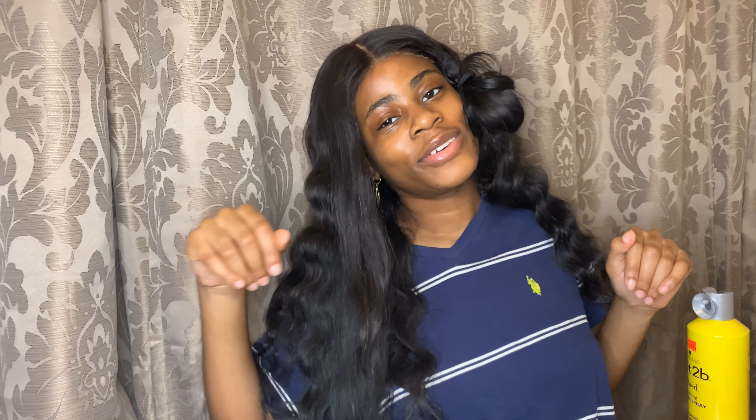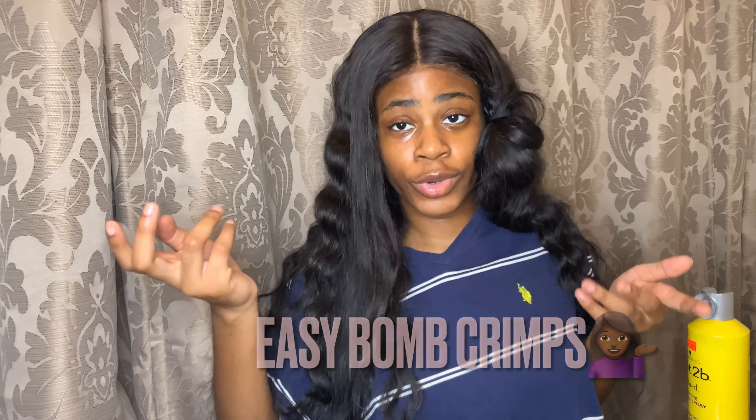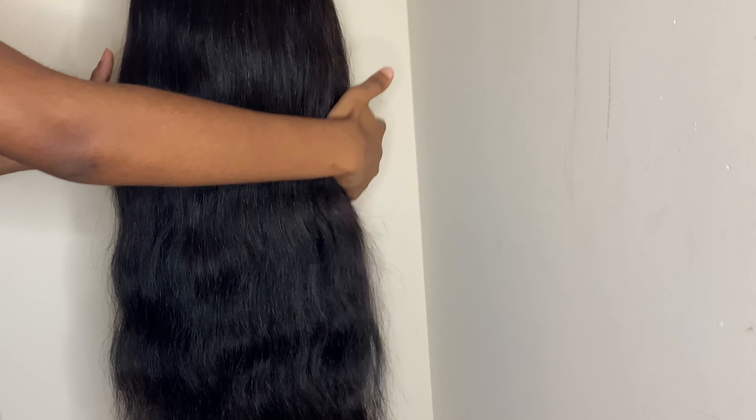Hey guys, welcome back to my channel. It's Ria Dami, and for today's video I'll be showing y'all how to crimp your wig. In this clip I'm just showing you the crimp iron I'll be using on the wig. You can get this crimp iron on Amazon for like under $30. I'll leave the link in the bio.